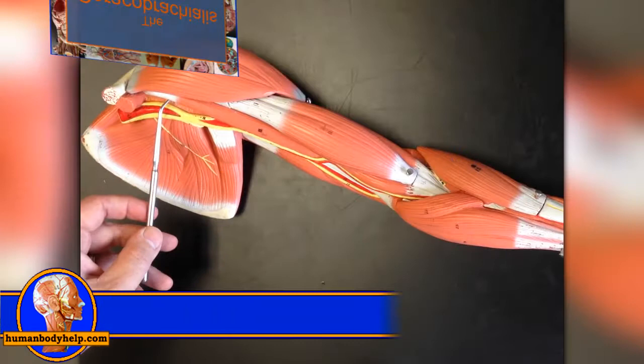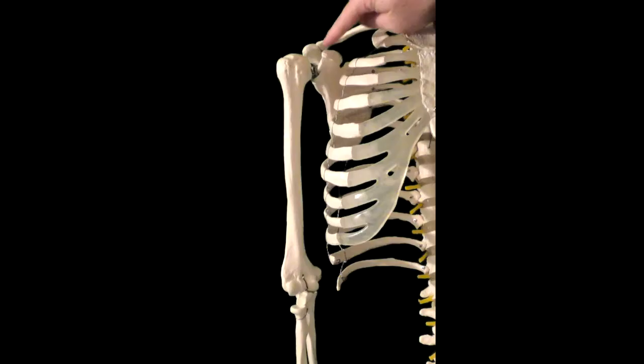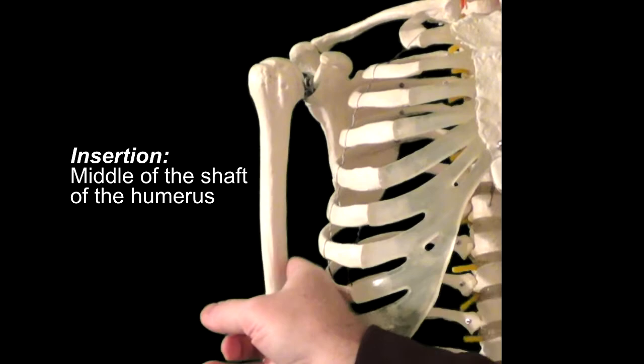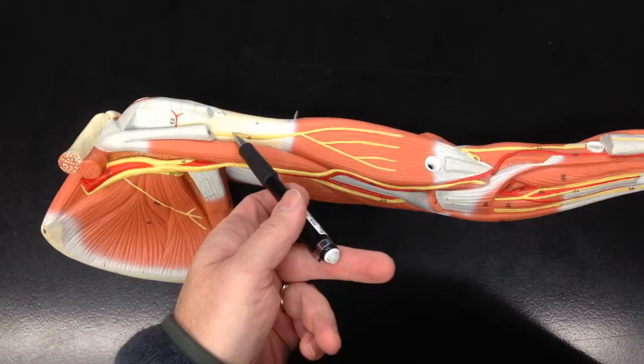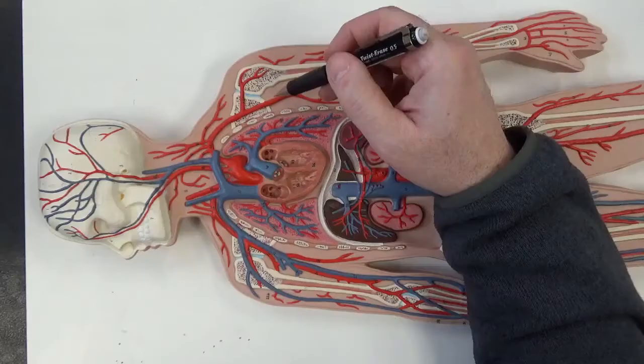The coracobrachialis, located in the armpit region, attaches to two bones: the scapula and the humerus. Specifically, it originates from the coracoid process of the scapula and reaches down to insert onto the middle one-third of the shaft of the humerus. This muscle crosses the shoulder joint and acts to flex the arm at the shoulder. It's innervated by the musculocutaneous nerve, which pierces the muscle — helping students identify both the muscle and nerve on dissection. Its blood supply is from branches of the brachial artery.